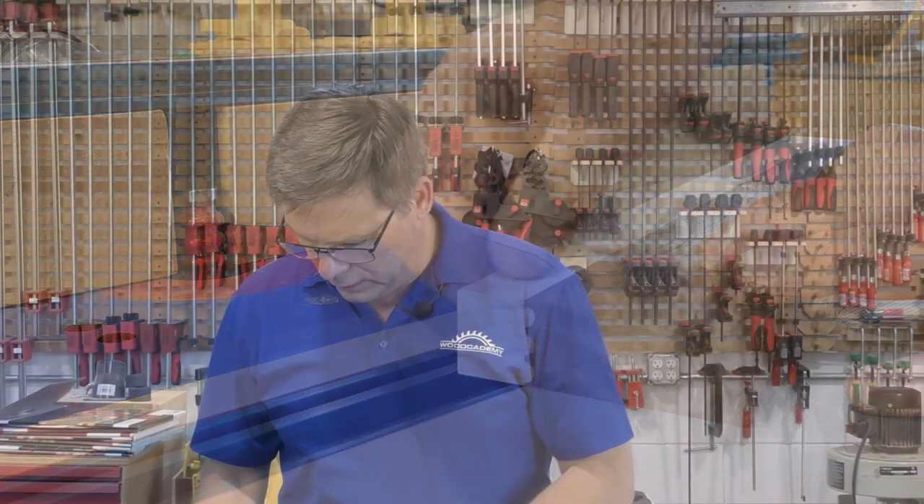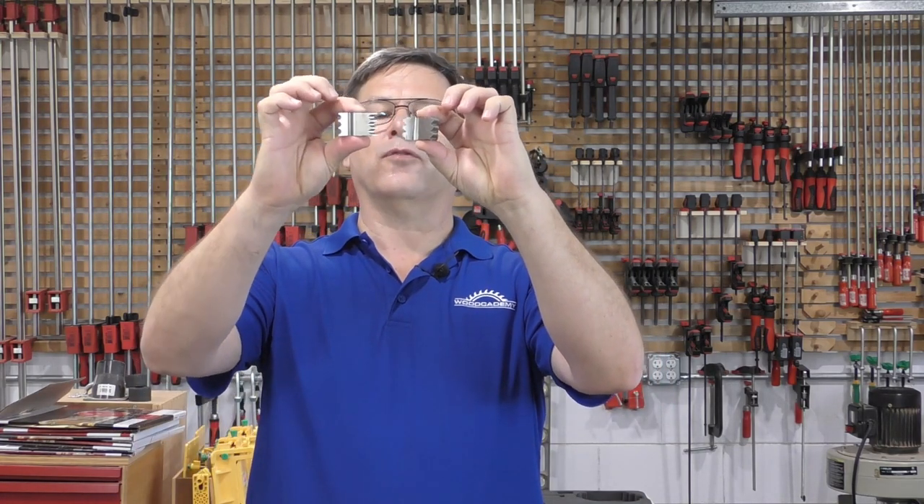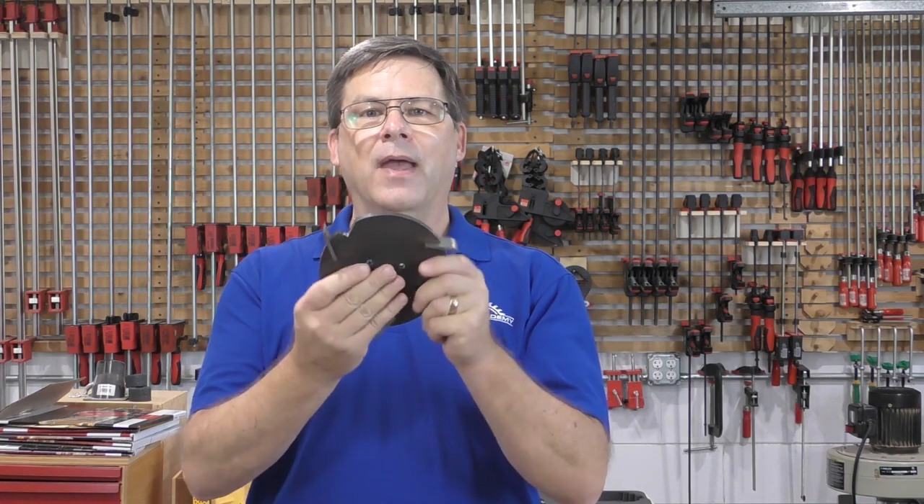It's not just router bits that can do it. We have triple bead shaper cutters and triple flute shaper cutters that can be used to make the same joint, and I'll show you how we do that. Even molding head cutters can be had in this profile. So we're going to do all three in the video.